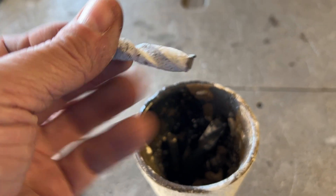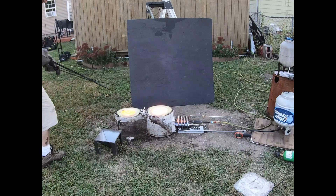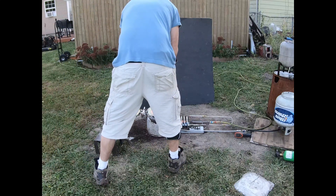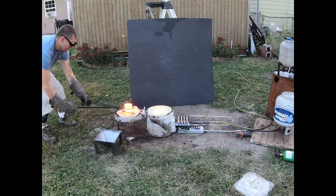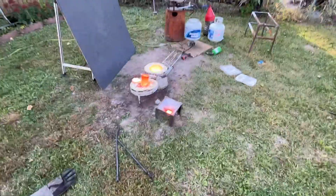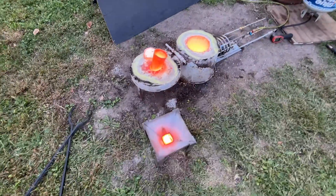All right, we got 336 grams of some drill bits. Holy cow, you're not gonna believe this — we freakin did it! We freakin did it, guys. We just melted half a kilogram almost of drill bits.